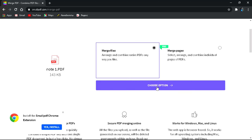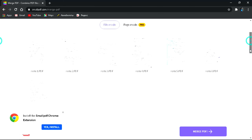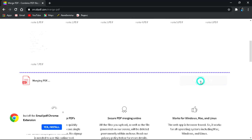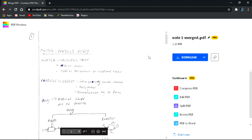After clicking merge, you'll see an option to choose settings. Click on that and you can see a preview right here — you can zoom in and check the pages. You can see all seven PDF files listed: note one, note two, note three, note four, and more. If you want to add more PDF files, click the option to add more. Then click the 'Merge PDF' button to proceed.